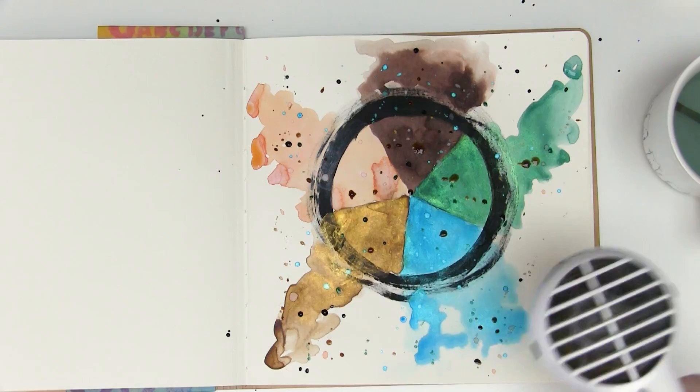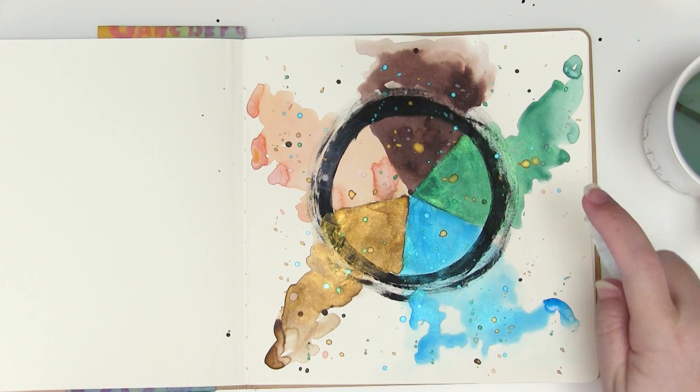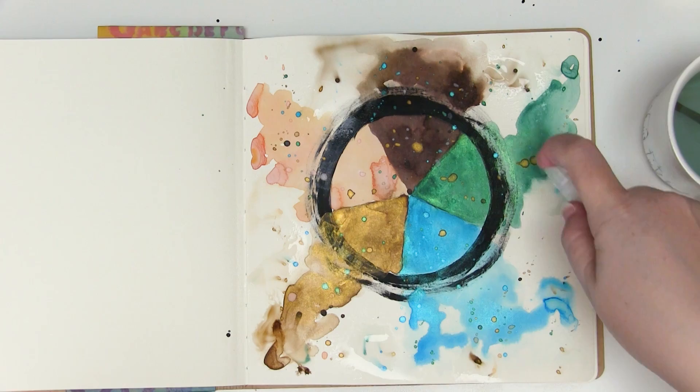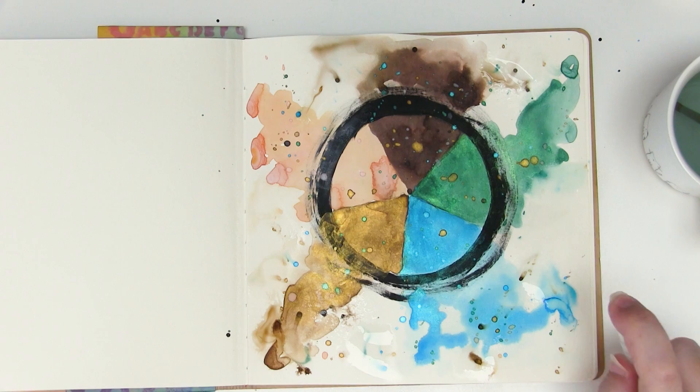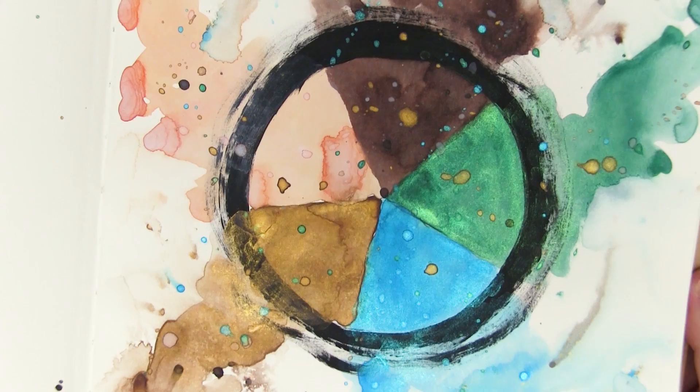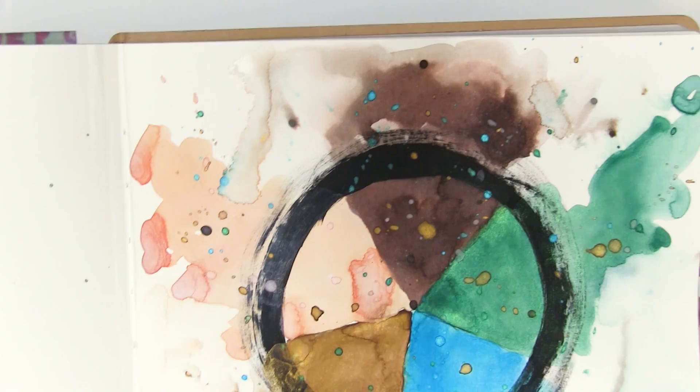A lot of people ask me: will the Lindy's reactivate if you add water over the top? This is an uncoated plain paper page and I'm just doing a little test to see exactly how much that color reactivates. As you can see, the Sandra Dee Sepia has reactivated a little and bled a tiny bit on the edges, but the other colors — not very much. They're not supposed to be permanent on paper, but as you can see there's not a whole lot of color movement on plain uncoated paper.